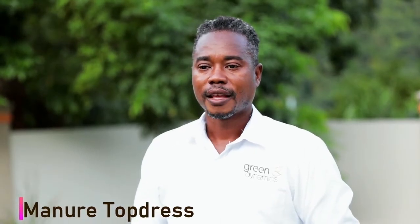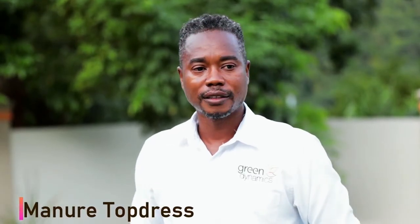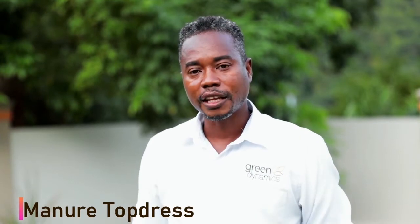Manual top dress. Anyone who has a turf lawn or savannah lawns as well, but especially turf lawns, should strongly consider doing a manual top dress at least once a year.